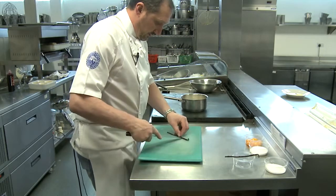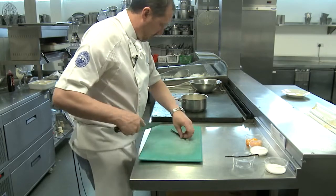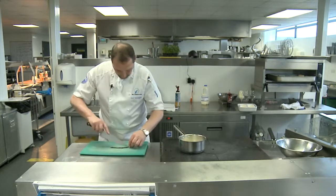So let's go down the centre, scoop the seeds out, put them all in the pan with the pod, and same with the other one.